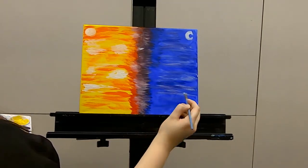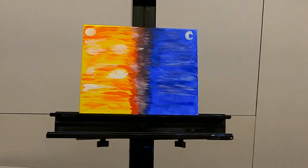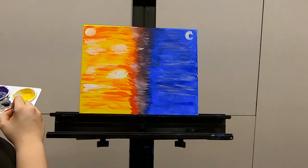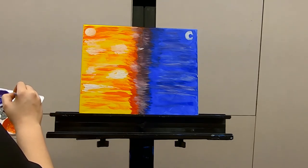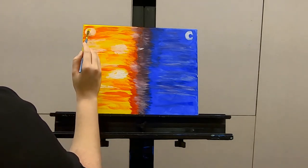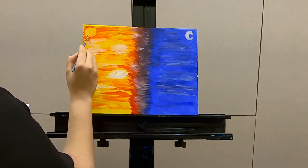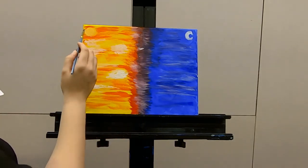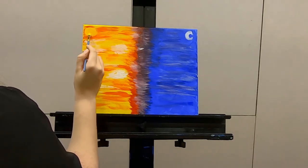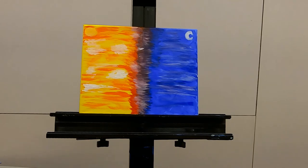Once you feel like you have sufficiently depthified — it's a word — your nighttime, let's go back to the sun, which should hopefully be dry enough to add our yellow. If you want, you can mix just a teensy touch of orange to that yellow to create kind of a golden color. That looks good — and then the sun shining. And there you go, we have our sun.